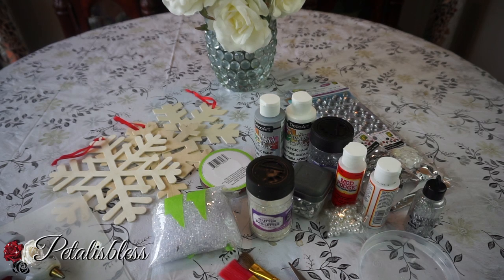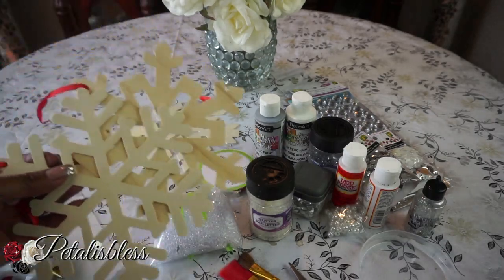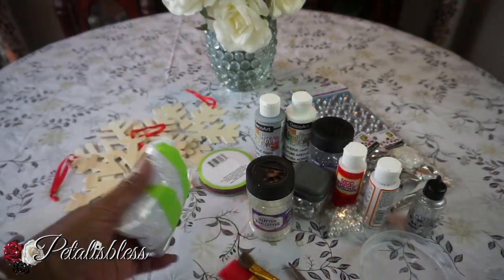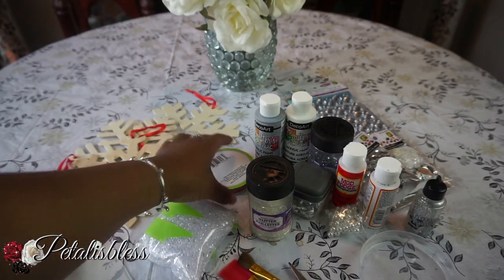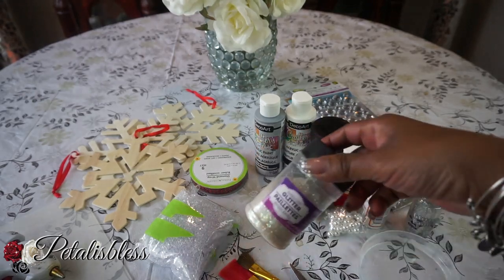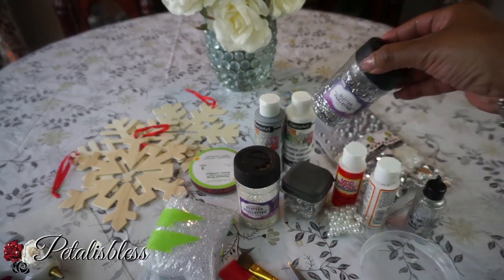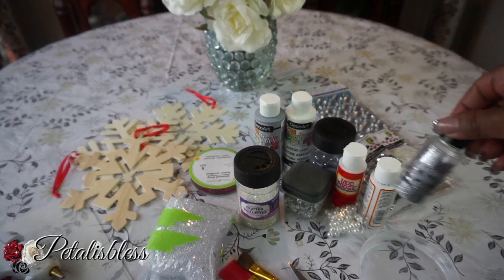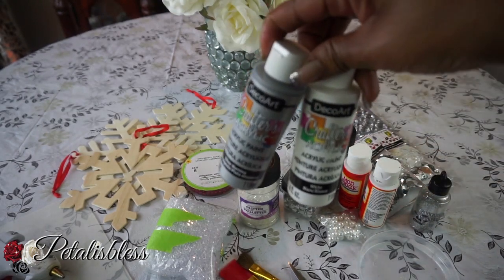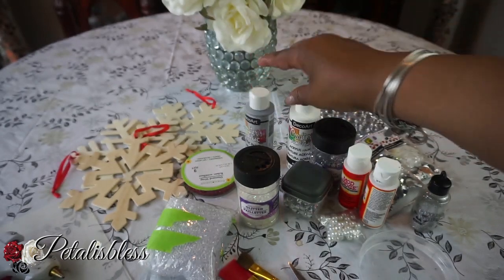I got these snowflakes from Dollarama - cute little snowflakes - and these little beads are from Dollarama too. This rhinestone is from Dollar Tree and the glitter I got from Walmart, and some more glitter here.